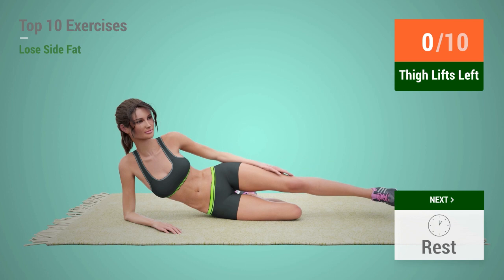Up next, thigh lifts. In 5, 4, 3, 2, 1, go!